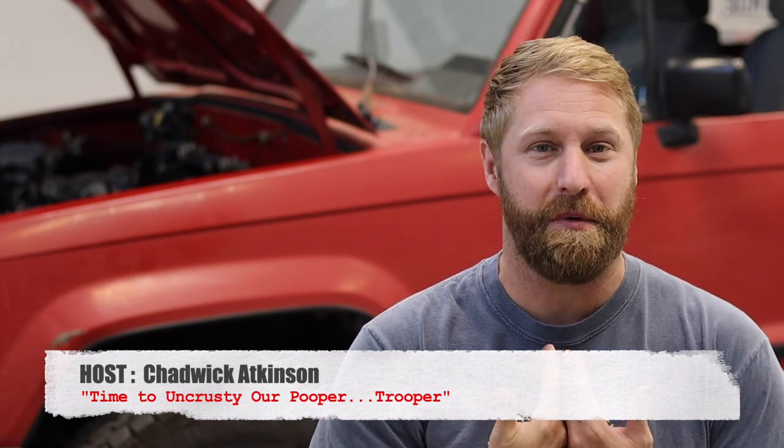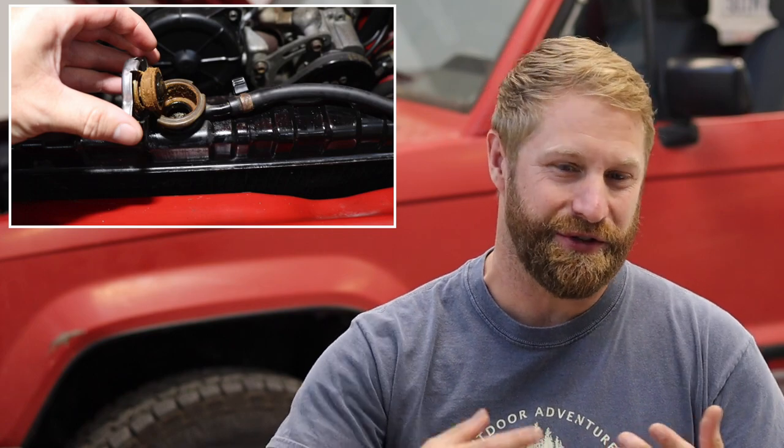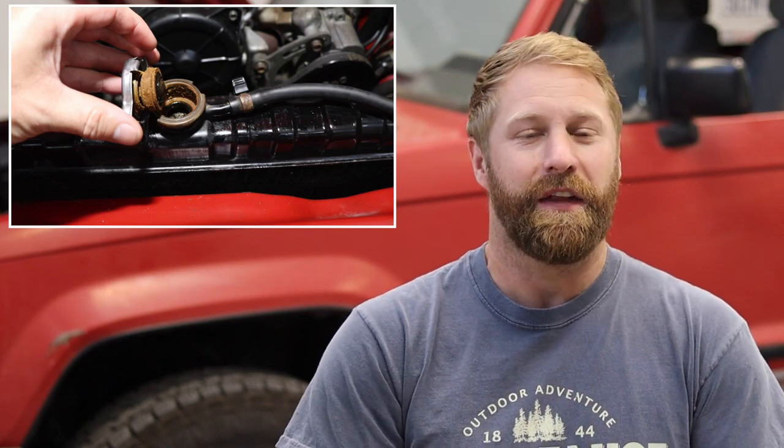Welcome back to the Auto Obsessor Garage. Chadwick with you again for another installment of Project Pooper Trooper — that's our 1988 Isuzu Trooper. On today's episode, we're going to address that cooling system that's full of crust, just gnarly looking. Remember when we did the inspection? We popped that radiator cap and there was tons of rust material, some debris floating around in a brownish color. So we have to address that. Let's get in the garage and get a little dirty.